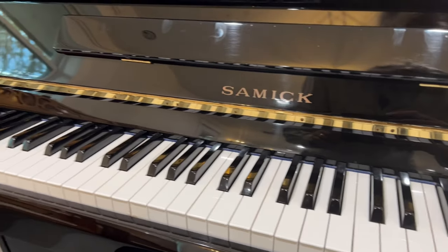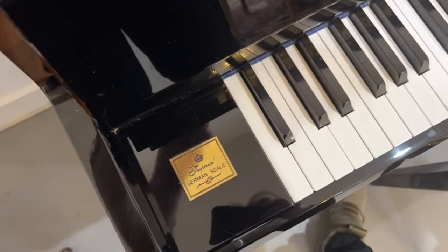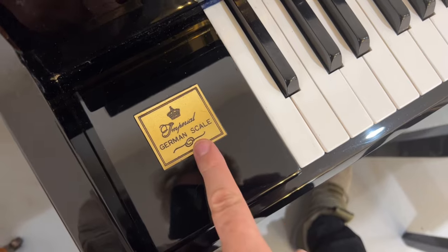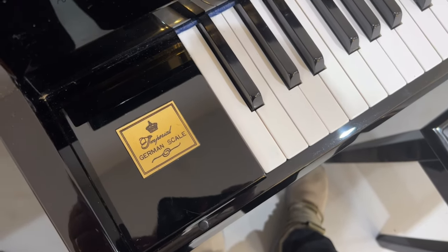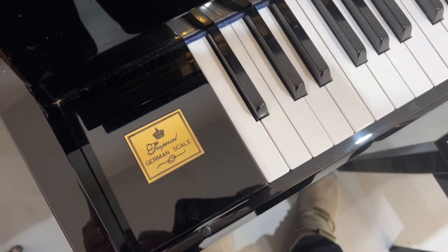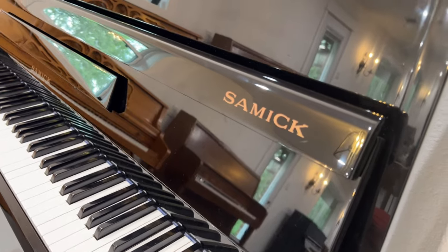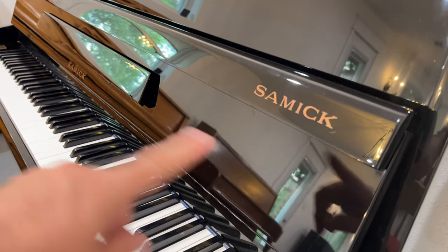I'm waiting to get the right products to finish the name and get it shined up a bit better. On these pianos, I like to celebrate the fact that they got a German technician to scale the piano — which is the gauge of the string, the thickness, the length, and the design of the stringing. If you know more about that, please do comment. There's also a Samick logo on the side of the fall board, which is quite nice here, as well as you can see the ones there.